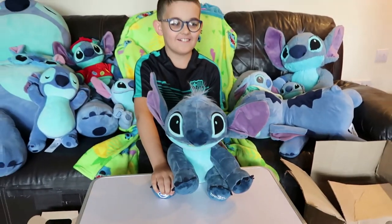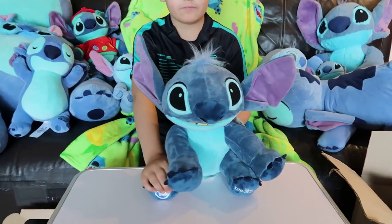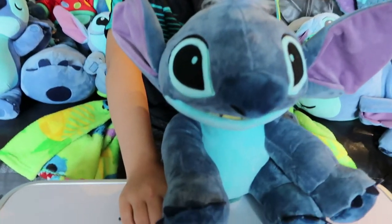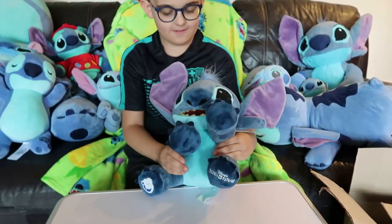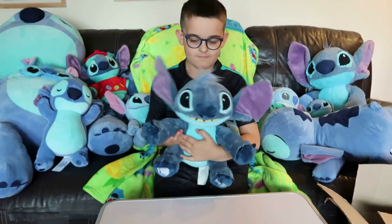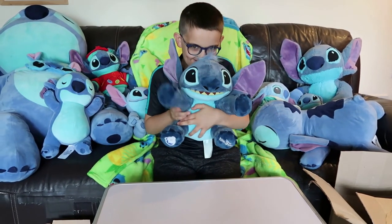What do you think, Cade? Do you like? I don't know. Guys, I'll leave a link in the description below if you're interested in getting one. Say bye Stitch. Bye. Thanks for watching guys. Bye. Bye.